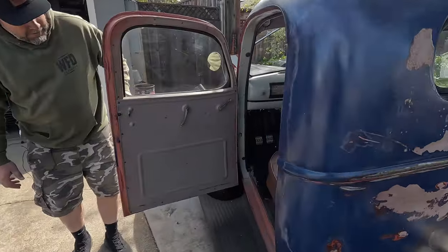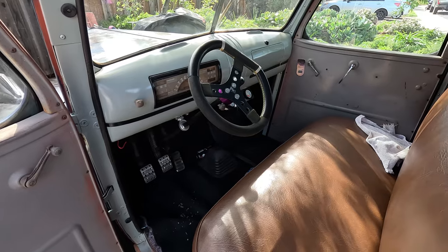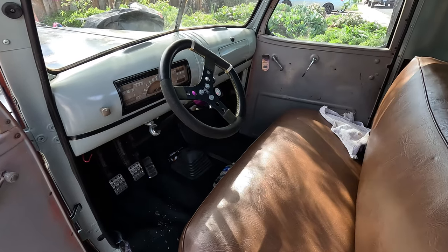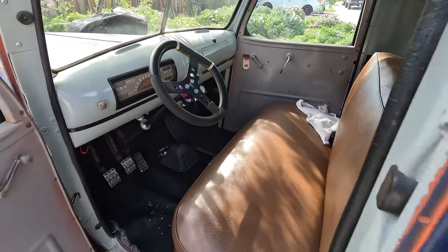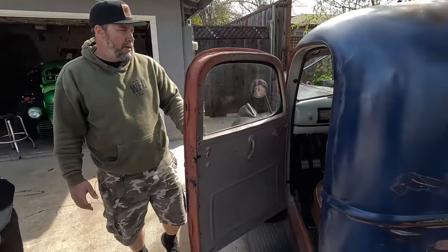Inside it's pretty nice — little leather seat, painted dash, just keeping it simple. It's got a T19 four-speed, which has a synchro first. With the 3.08 gears, you do use first gear, and it's one-to-one in fourth.